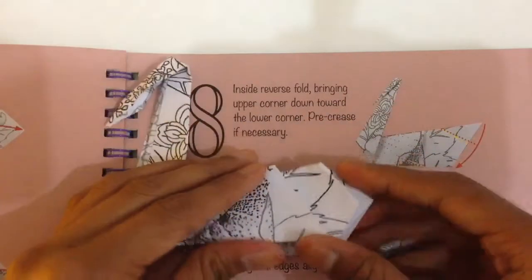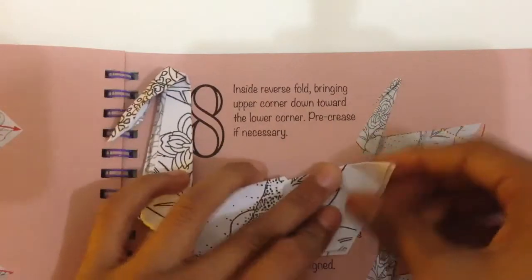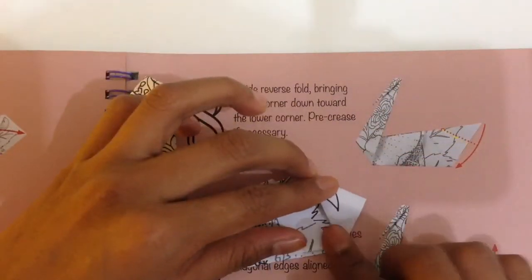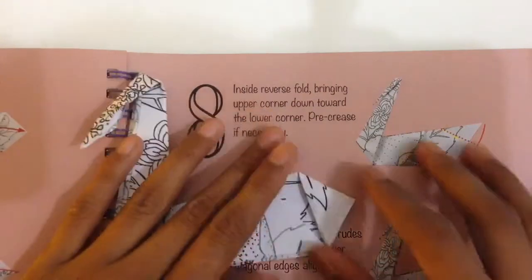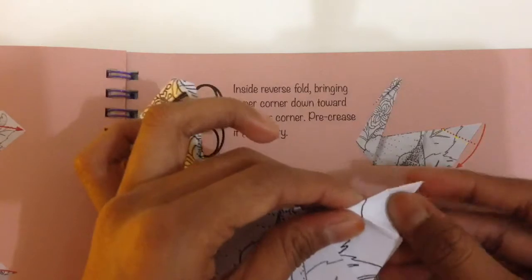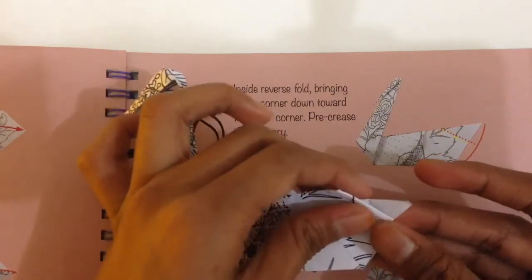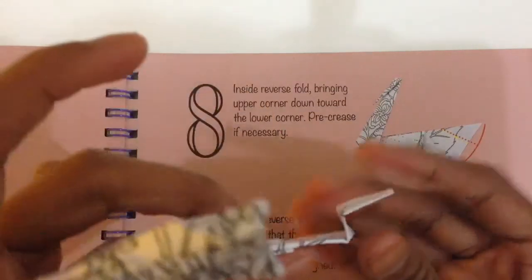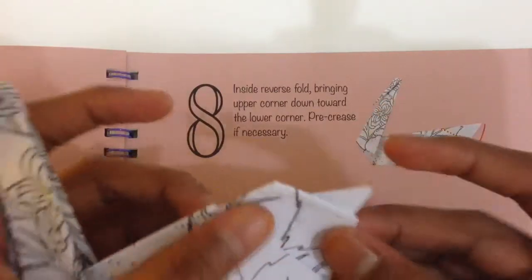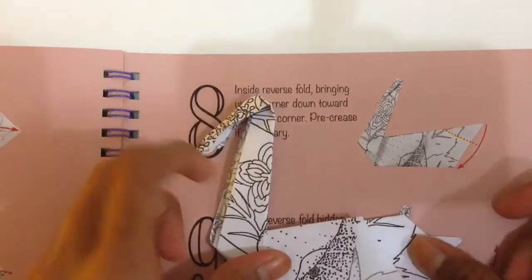Wait — so guys, what I just did was actually wrong. You're supposed to fold this corner to the bottom point like that, then just fold it backwards and press it down so it's like a zigzag. Press it down so it looks like this — that's the tail.